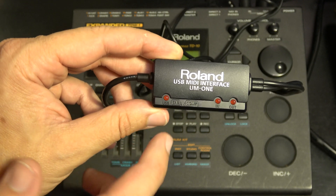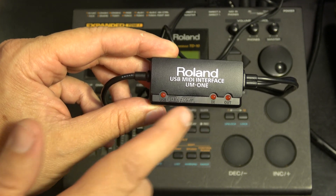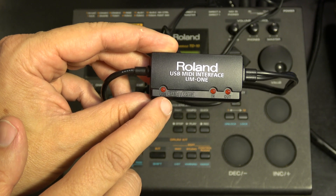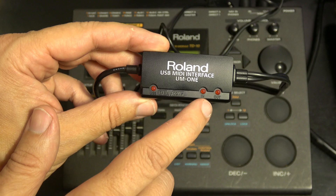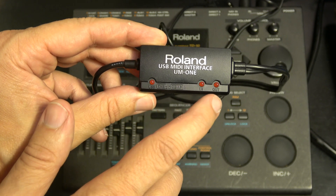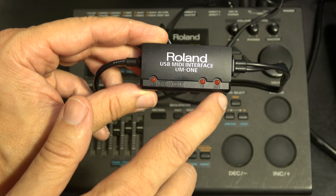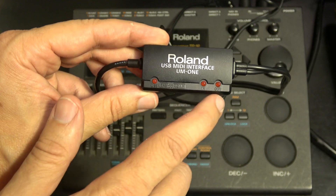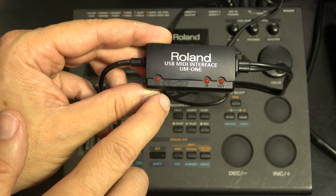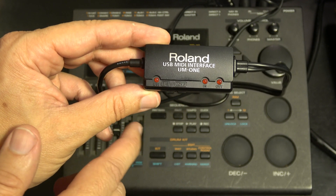From the manual, some interesting items: there are LEDs on the cable. This one will let you know if the computer connection is working. This one will tell you if the MIDI in is receiving data or if the MIDI out is sending data. These are worth the price of admission alone - if your cable does not have these, it will be a lot harder to troubleshoot when something isn't working. That is very valuable.